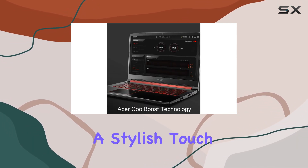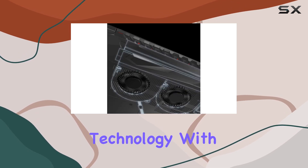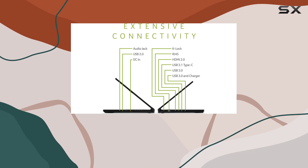The backlit keyboard adds a stylish touch, while Acer CoolBoost technology with twin fans and dual exhaust ports keeps the system cool under intense gaming sessions.